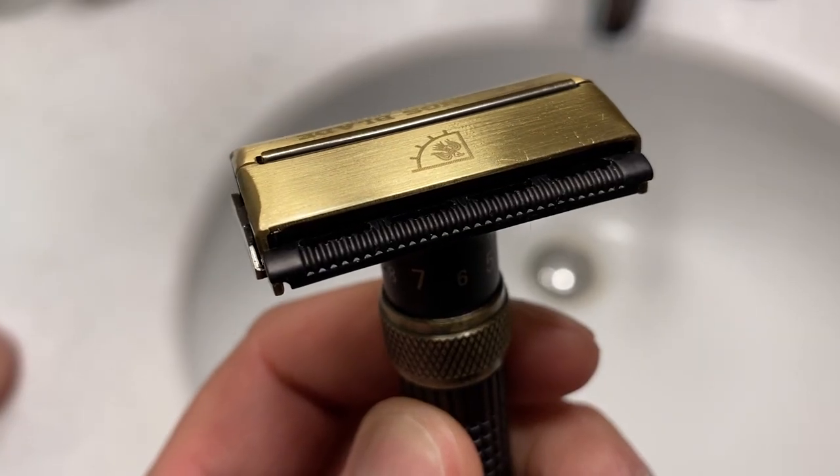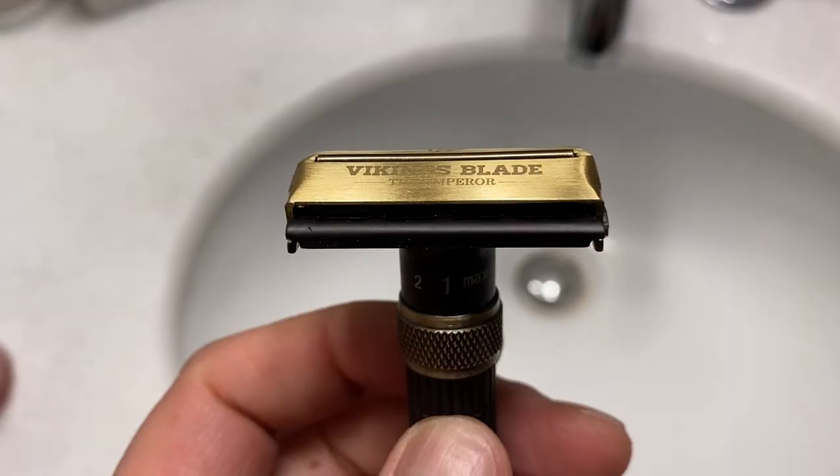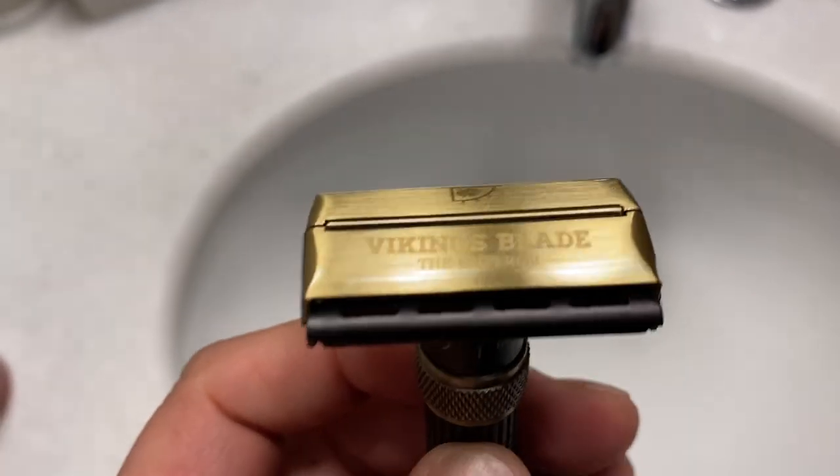I've been using the scalloped side of the blade. This is for the normal areas of your face, more broad or flat. I'm going to switch over now to the flat side, and these are for the more sensitive areas. I'm going to work right here, here, and under my nose.